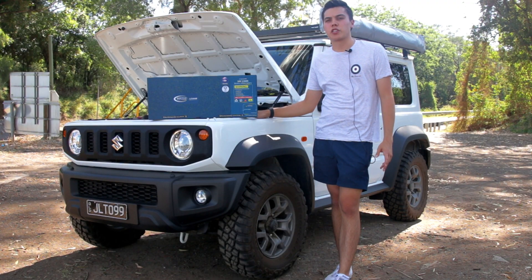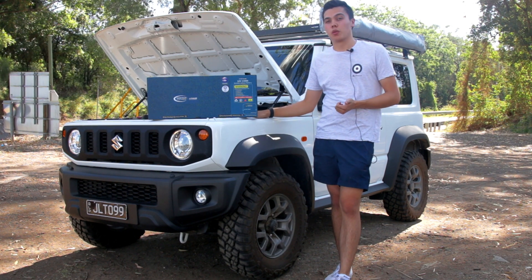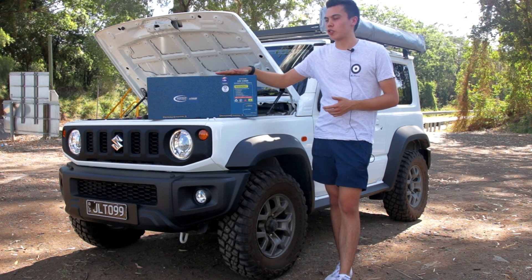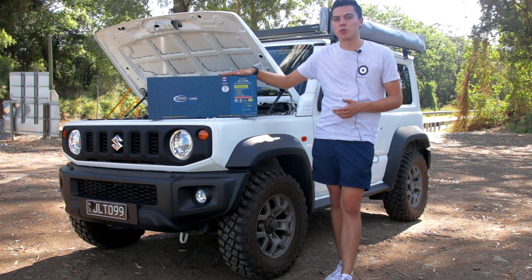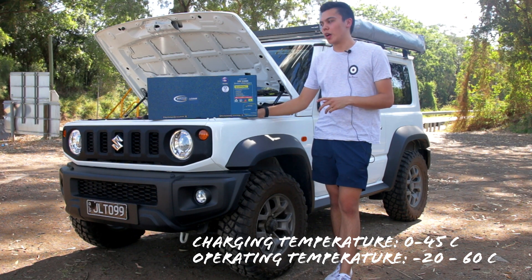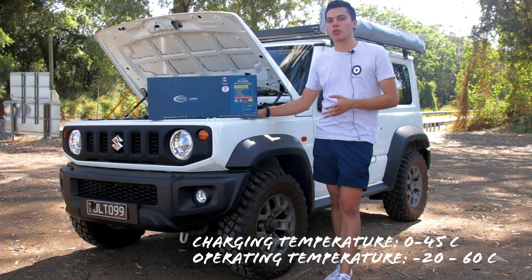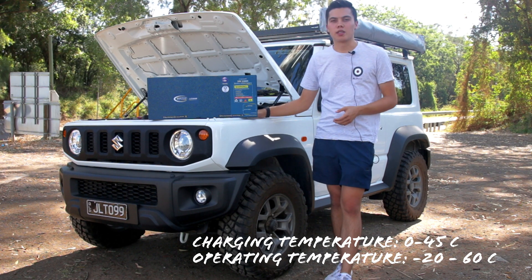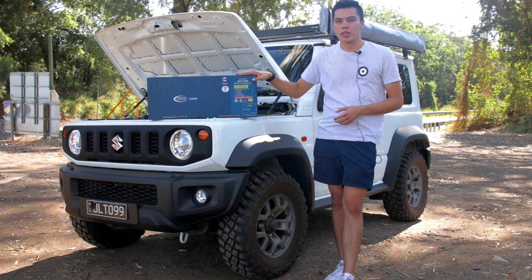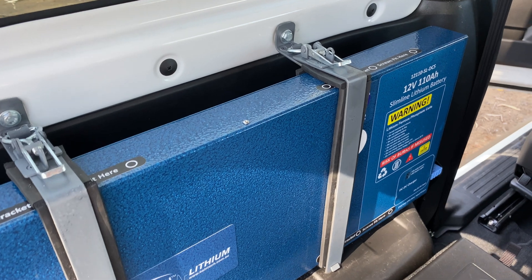It goes without saying, but this battery isn't suitable for mounting under the bonnet — one, because I don't know where on earth you'd fit it, but secondly and most importantly, because when charging, it's only supposed to be charging between 0 and 45 degrees Celsius, and its operating range is between minus 20 and 60 degrees Celsius. Your engine bay is going to be a lot hotter than that, so this battery should definitely be going somewhere behind the seats or in the back.